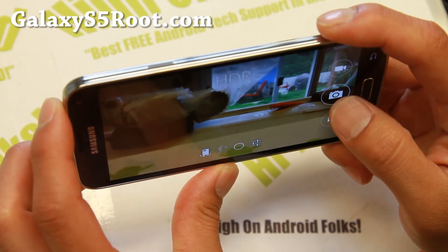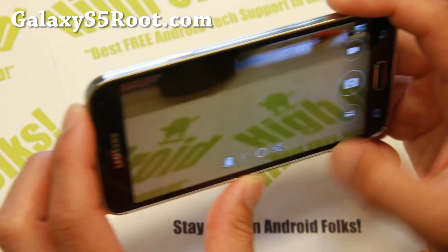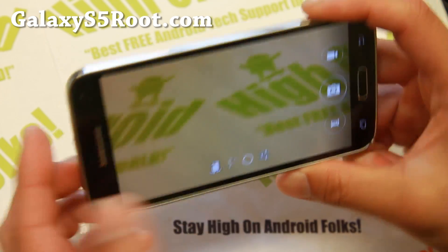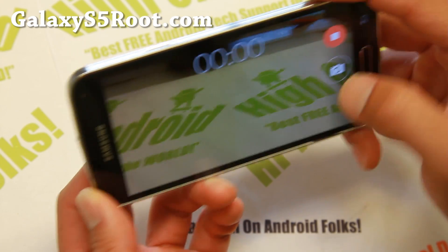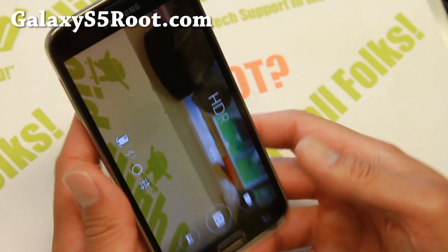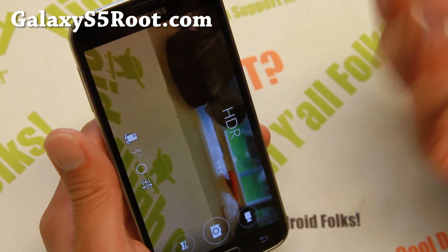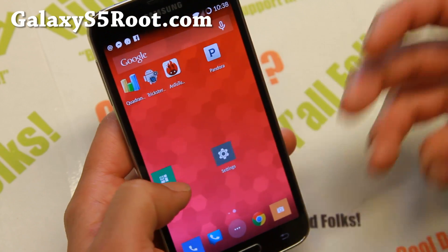This camera actually has HDR working as well, so you'll pretty much be able to get all the features of One Plus One — it's like having a One Plus Five. I really like it and I think this is actually a better camera than the one that comes with CM11.